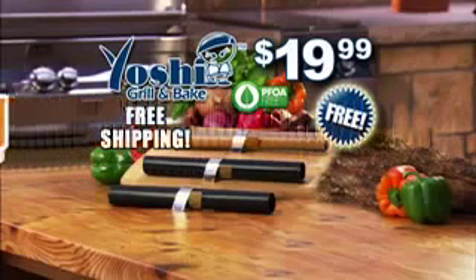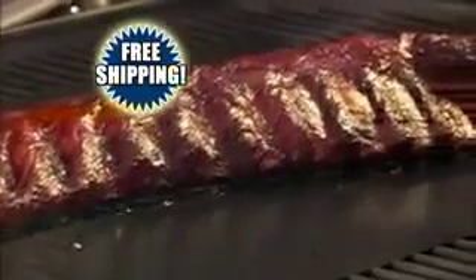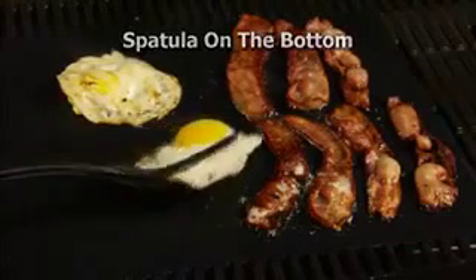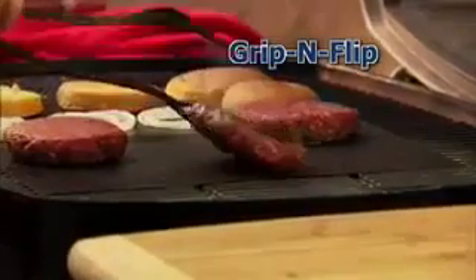Call right now and shipping is free — right to your door in time for your next barbecue. There's more! You also get the amazing Grip and Flip free, just pay processing. It's a spatula on the bottom and tongs on the top. Now nothing can slip when you grip and flip.